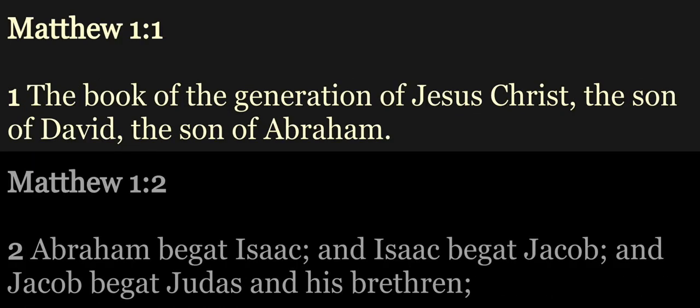The New Testament, read by Alexander Scourby. The Gospel according to St. Matthew. Chapter 1.